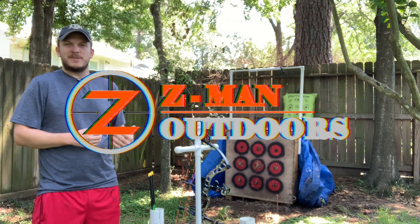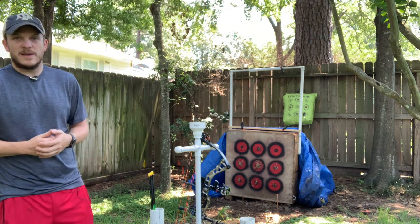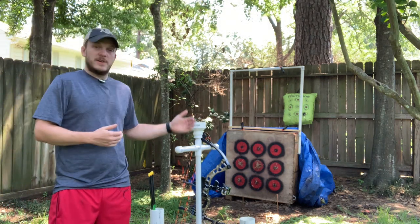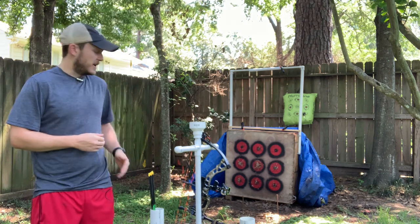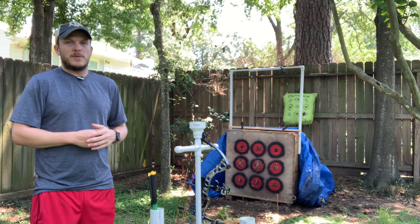Howdy y'all, welcome back to Zeman Outdoors. We've finally got the sun out today. We've had rain for about three or four straight weeks, so I haven't really been able to film this last video of me going through and shooting all my arrows that I just made, so I'm going to do that today.